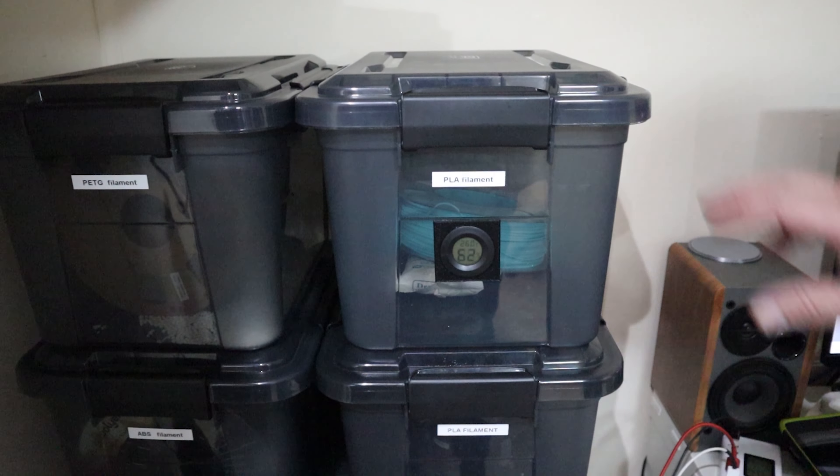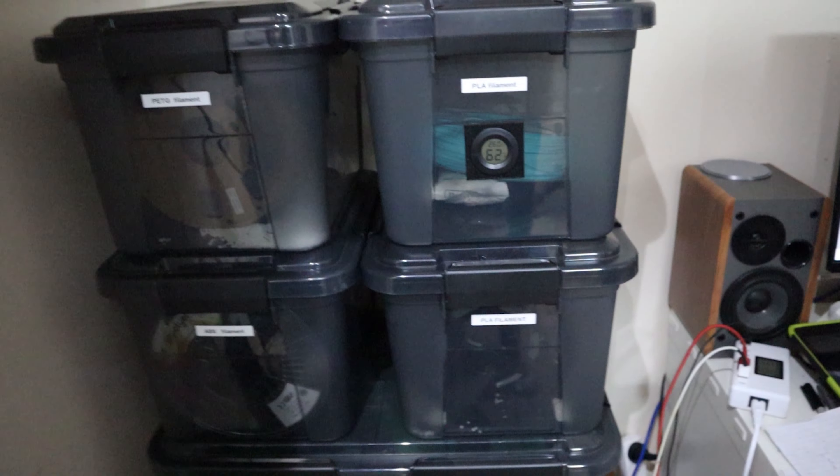The bottom one is actually inside an insulated box inside a big tub, and they're all stackable — they just stay there. The other thing you may have noticed is that my boxes are all labelled with what filament is in them, so I can keep them separate, which makes it easier to find what you need.